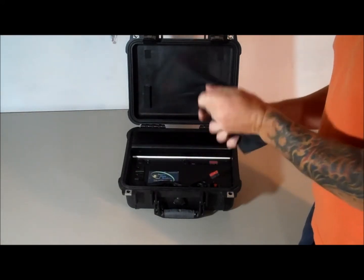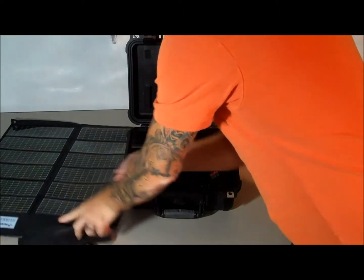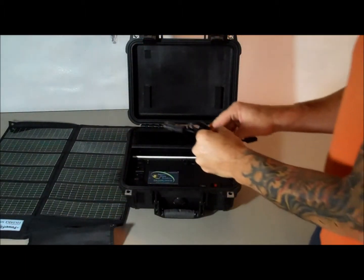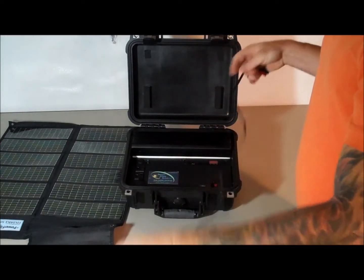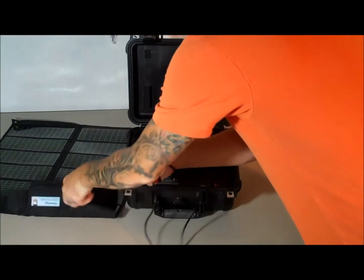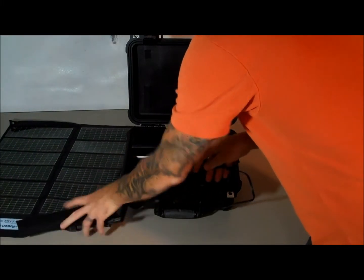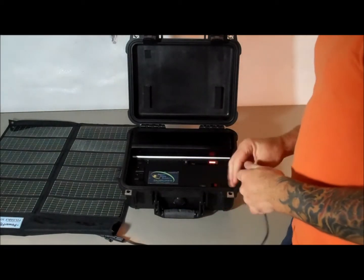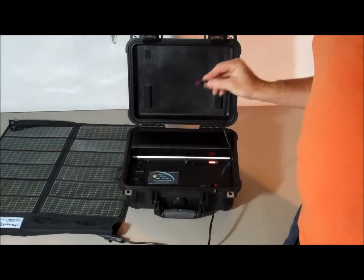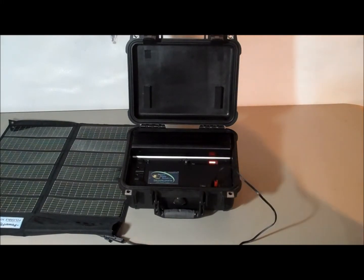It comes with a 10-watt foldable solar panel. You just lay that out in the sun. It also has a small cord with it — you can get longer cords if you need to run your panel elsewhere. The cord plugs into a receptacle on the back of the panel, and then you plug the other end into the solar input. It's pretty much ready to go right there.